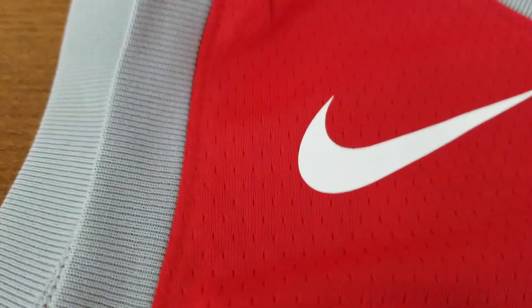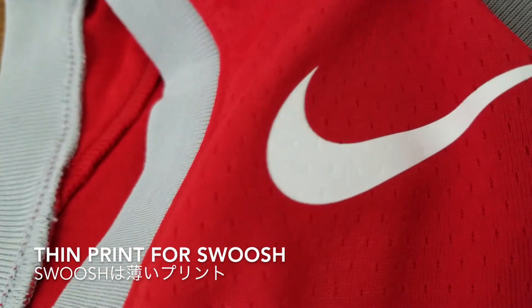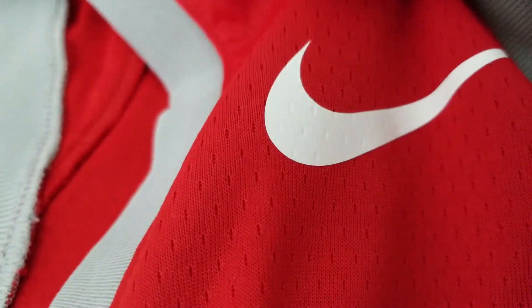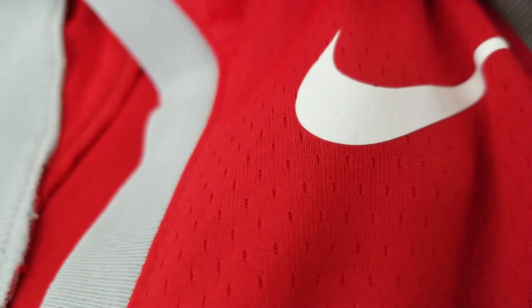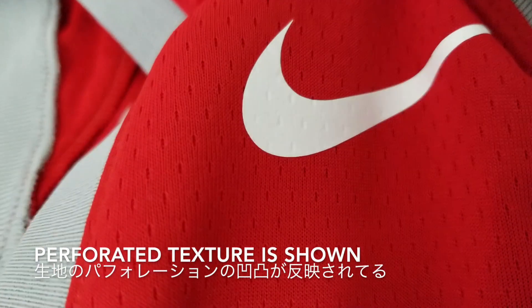And the swoosh — as usual, it's a thin print. It's pretty thin, so it's really flexible, and you can see all the perforated texture on the surface.